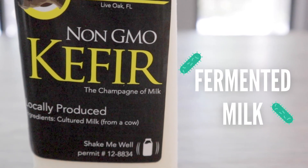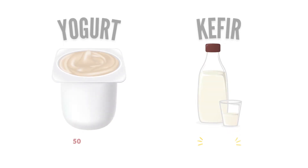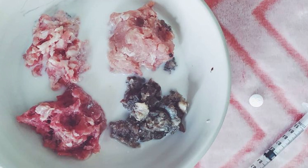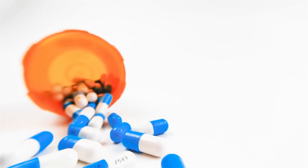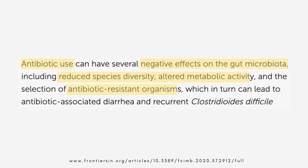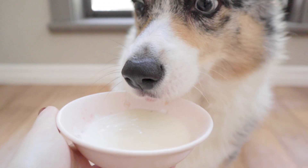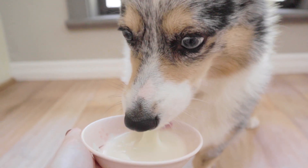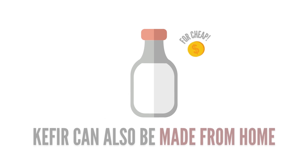One way is to feed kefir. Kefir is simply fermented milk, and the fermentation process is what creates such a vast array of beneficial bacteria. One time when Matsu was a puppy, he had to take some antibiotics. And antibiotics do have the potential to destroy a lot of the bacteria in the body, even the beneficial kind. So while he was on antibiotics, he also got kefir every day to repair his gut flora. Luckily, kefir is another food that you can make from home for cheap.